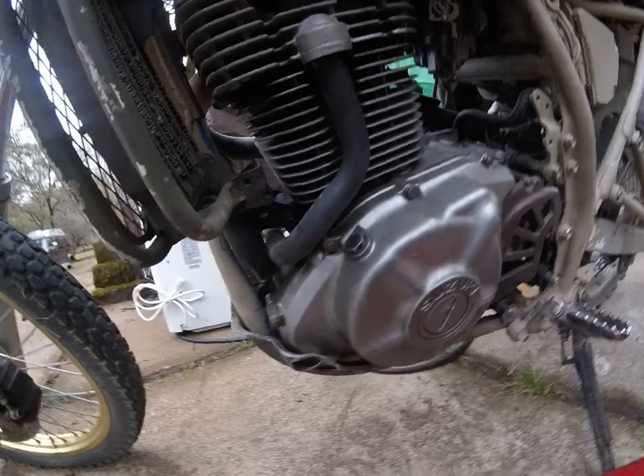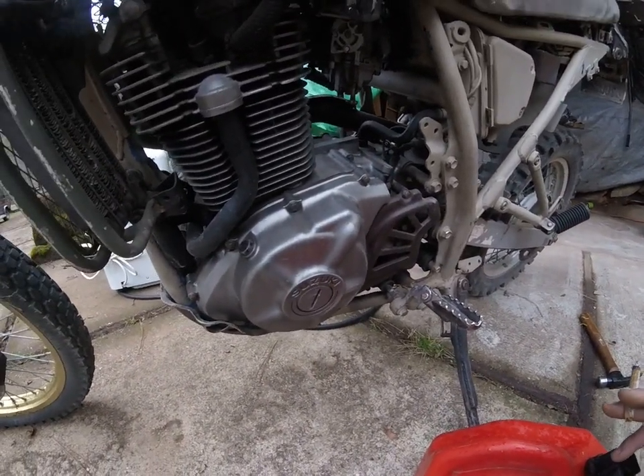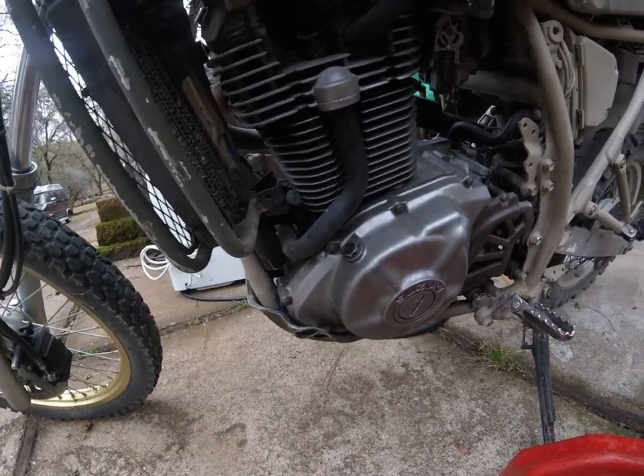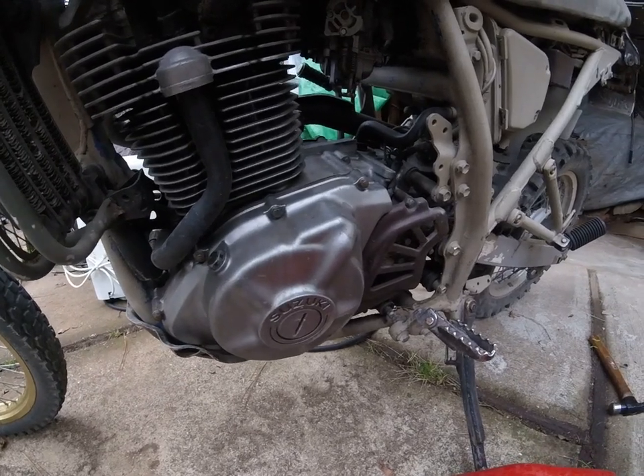It only leaks while it's running. But still, a hard landing from a botched wheelie jarred it enough to crack the center case.